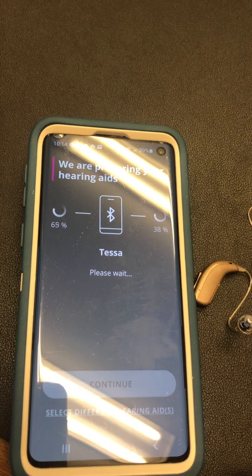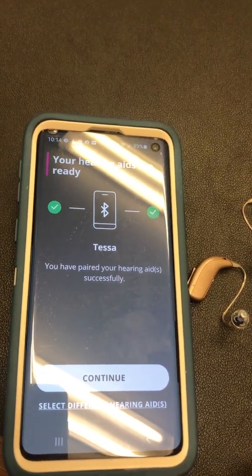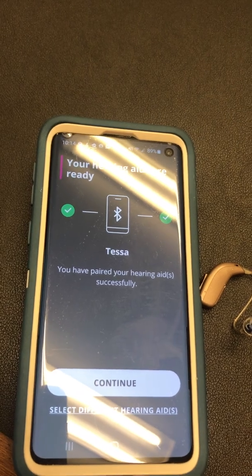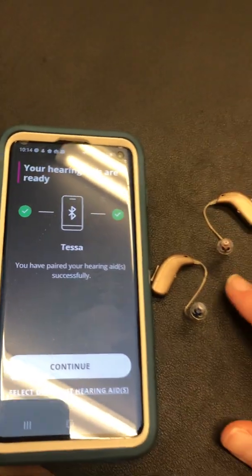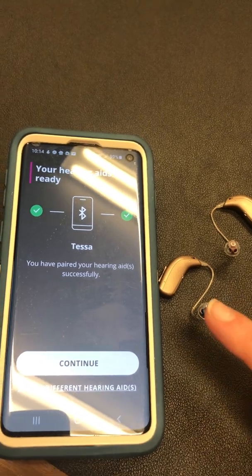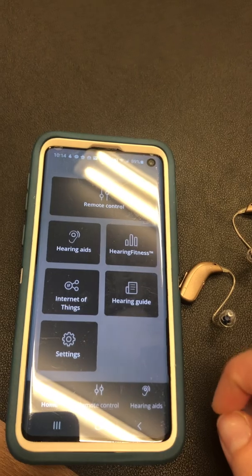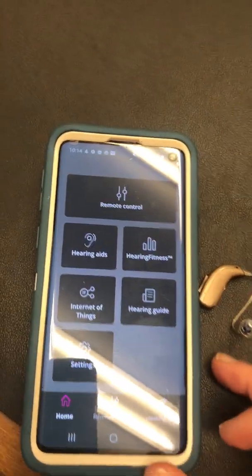Now we're going to pair. Both of your hearing aids are now successfully connected — it only finds the one because they are used as a pair. Once that comes up, you should have your pair successfully paired to your device. Push continue and here is your app.